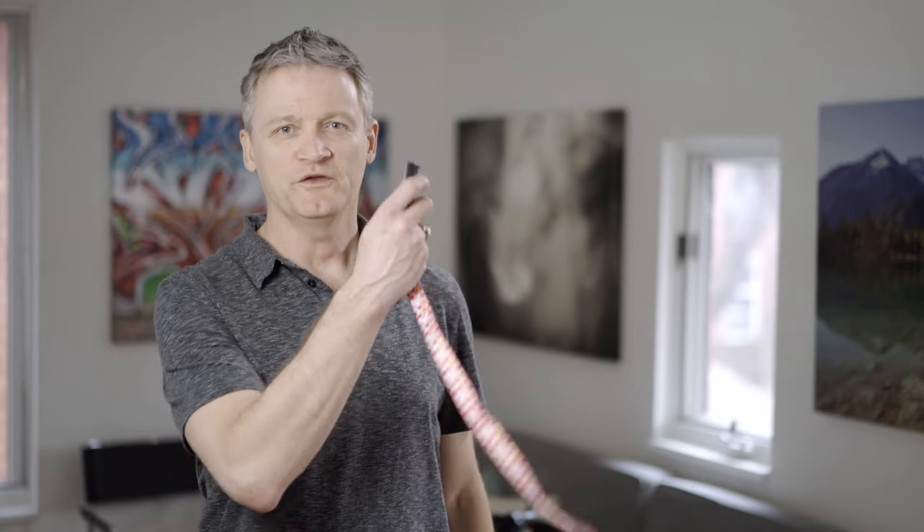Hey everybody and welcome back to my channel. Today we're going to be talking about tripods and remotes. Stay tuned and let's get right to it.